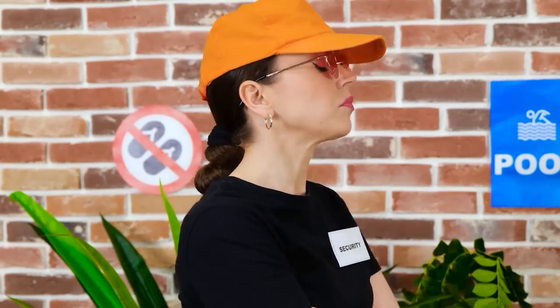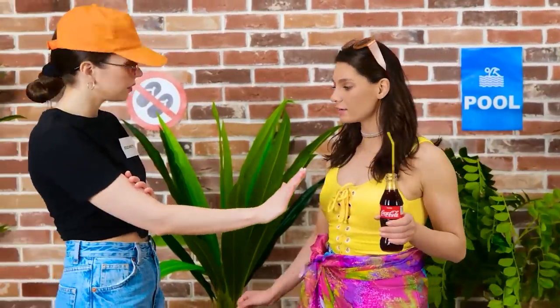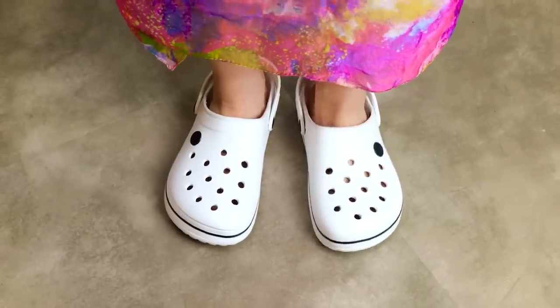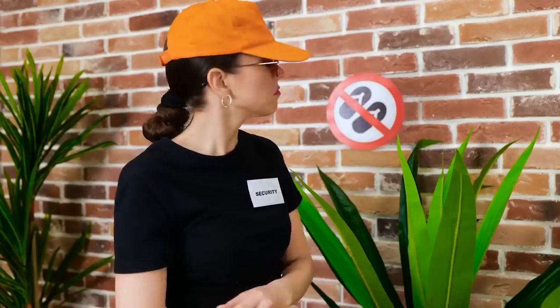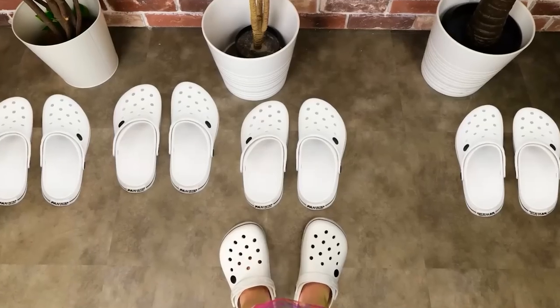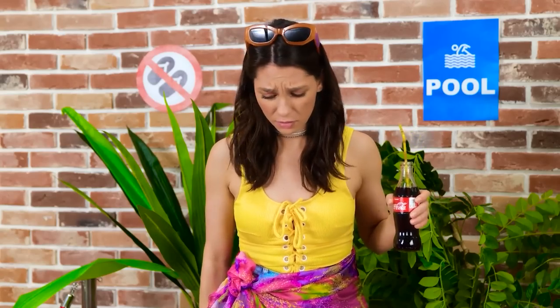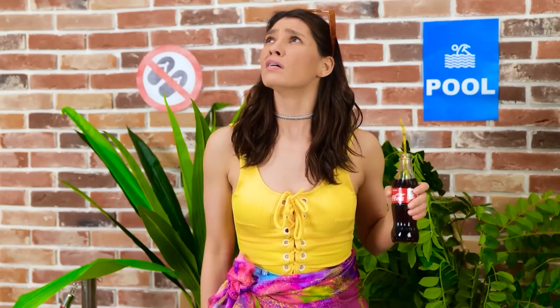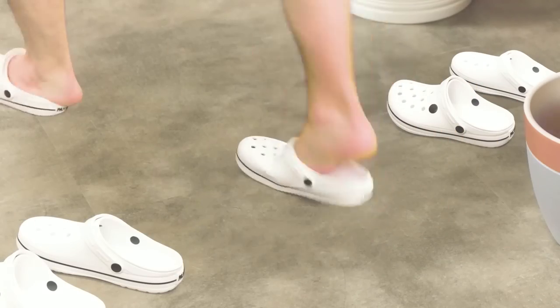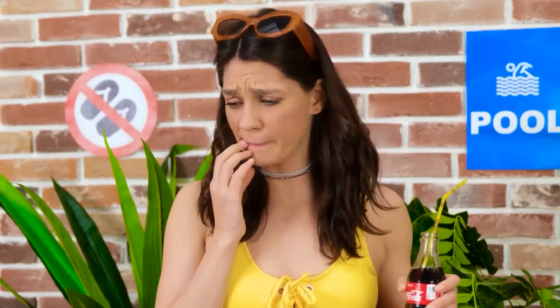Phew, what a day! Whoa, not so fast! I need to do a quick check. Interesting shoes. Nah, you can't come in. Are you kidding? Look at the sign — no shoes. Whoa, that's a lot of Crocs! How will I know which ones are mine? Someone will steal them, I just know it! I can't let that happen — there must be something I can do.